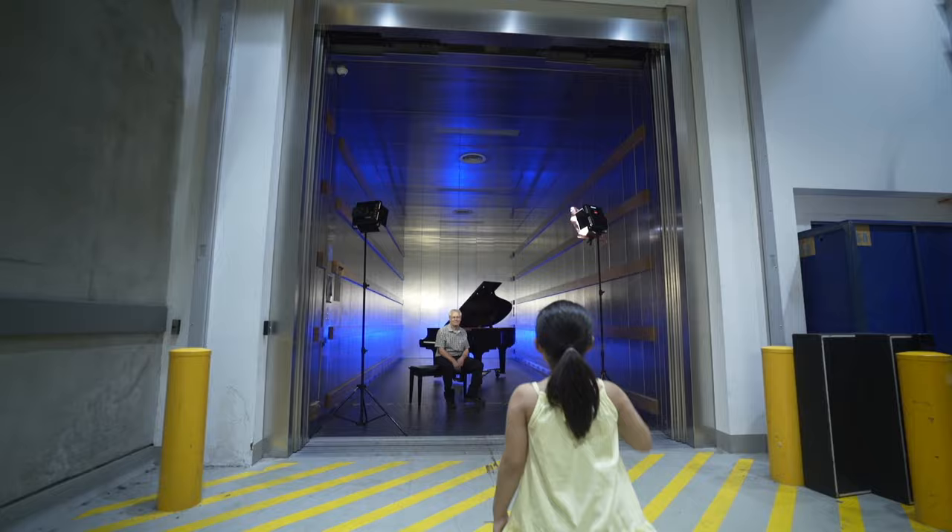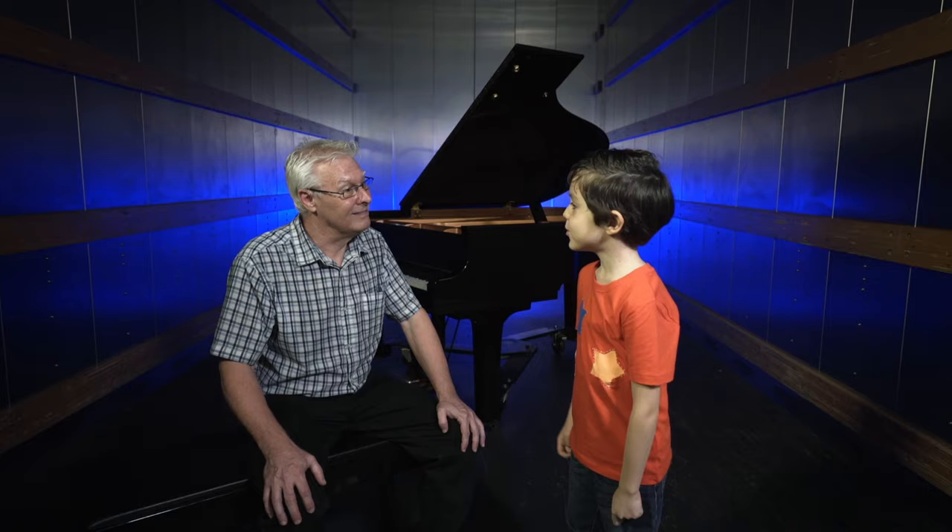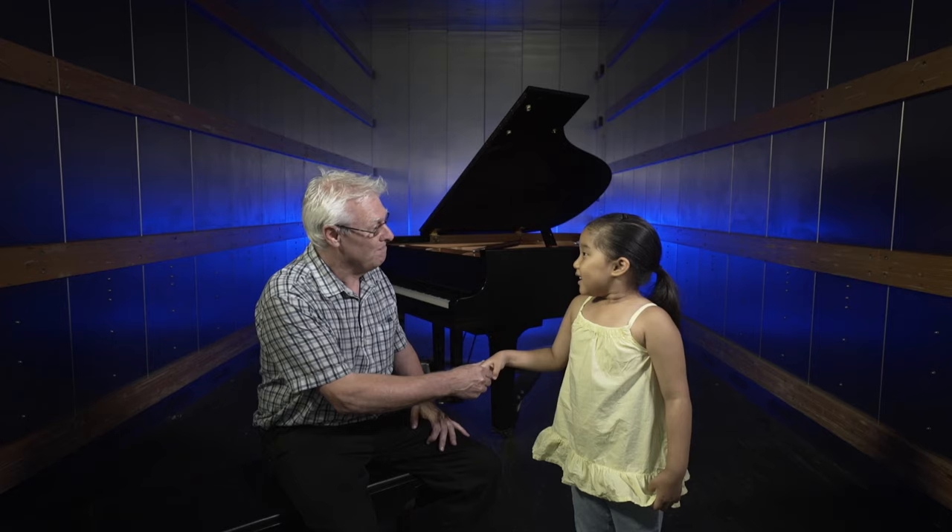Hi. What's your name? Indy. My name's Oliver. Hi, my name's Emma. What's your name? Hi, Emma. I'm Terry. Hi, Terry.